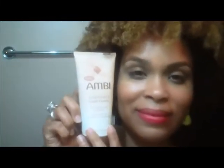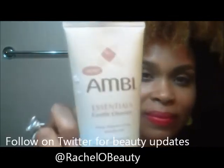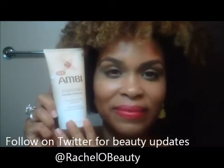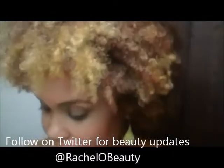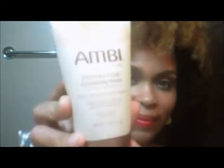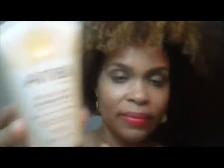This is everything that Ambi sent me. The first item is the Gentle Essential Cleanser, which is great for combination skin. The second item is the Exfoliating Wash with salicylic acid, which is more for someone that has acne or breakouts.